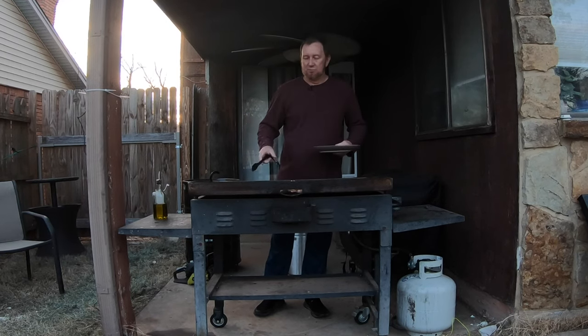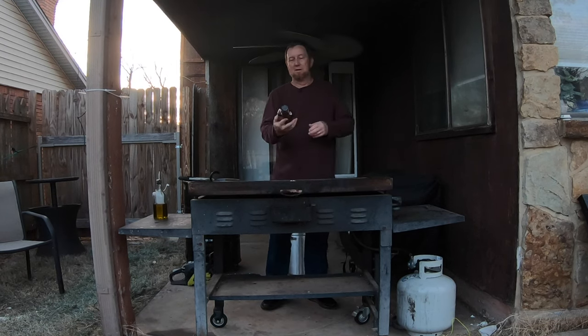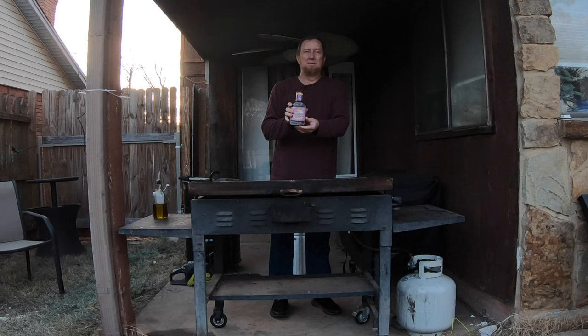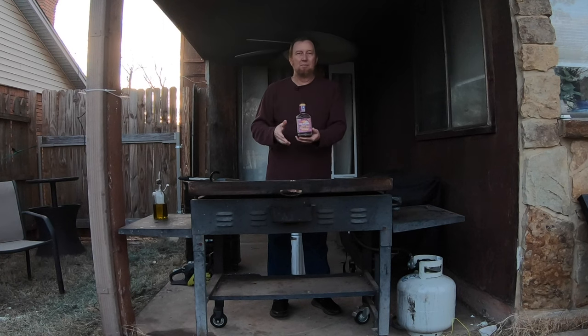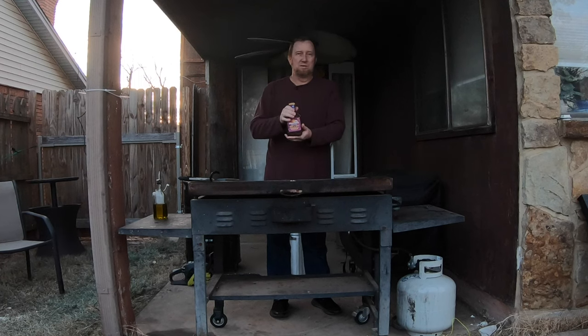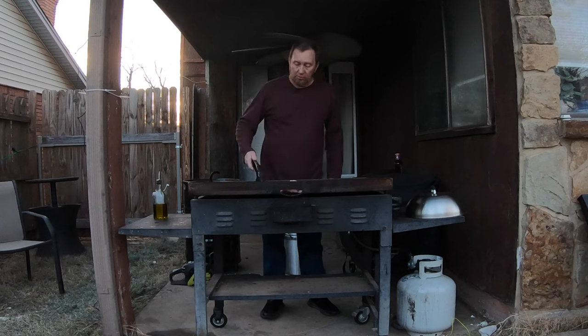We're going to make a chicken sandwich from chicken thighs. For the sauce, we're using Famous Dave's Sweet and Spicy — this is the mild version. If you don't want to spice it up, you don't have to add that jalapeño habanero cheese we're going to use, but feel free to use the barbecue sauce of your choice.